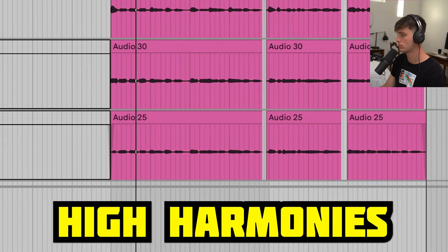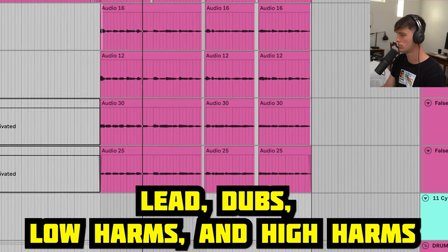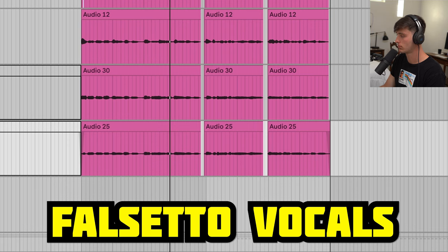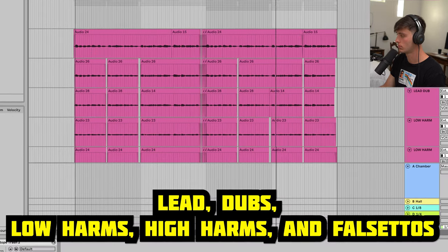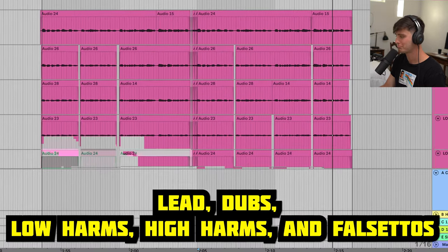Then we got some high harmonies. Then we got just a little falsetto Usher-type voice filling out the top end.